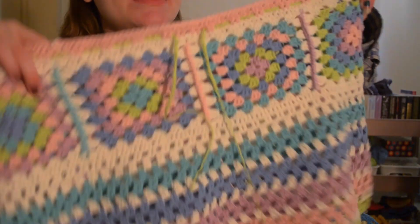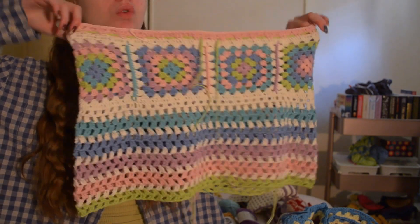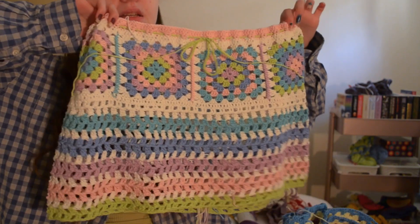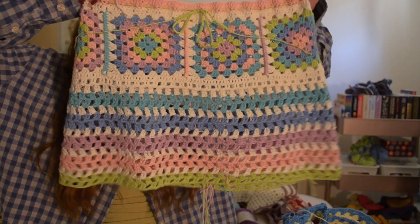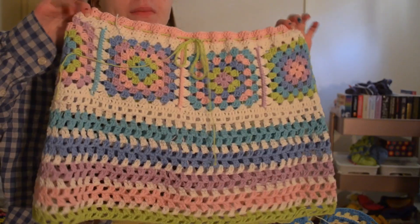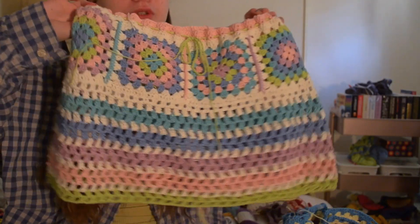I also just recently made this skirt — it's a granny square skirt, also trialing in a bigger size. I've made other granny square skirts in a small and wanted to see if I could translate the pattern to a medium. It did pretty well and I'm really happy with it. The colorway is so cute — like a pastel rainbow. I'm going to have these listed on my Depop soon.